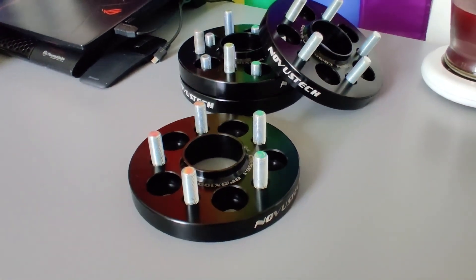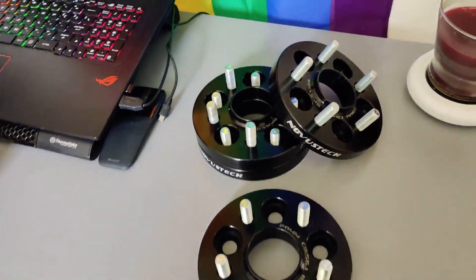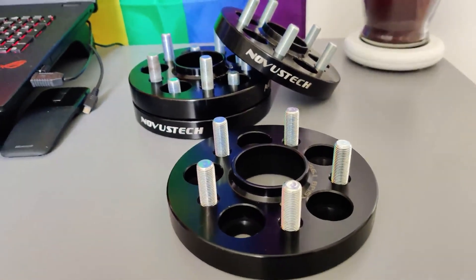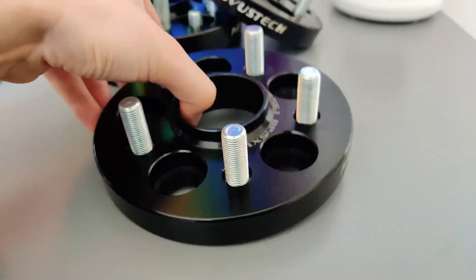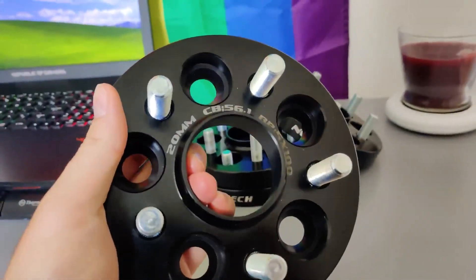So stay tuned and we'll see how much better this car looks. These are my spacers - I bought them from novistech.ca, a local company that does some awesome work in the Kitchener-Waterloo area. I definitely recommend them, they have an awesome machine shop, do all kinds of cool stuff, and you can even order custom stuff from them.